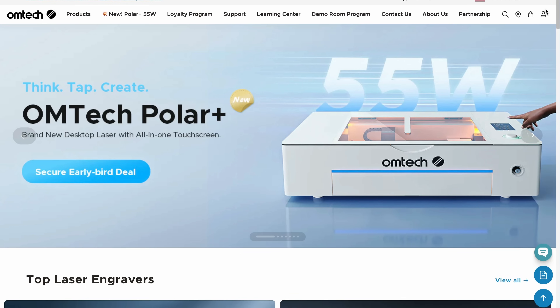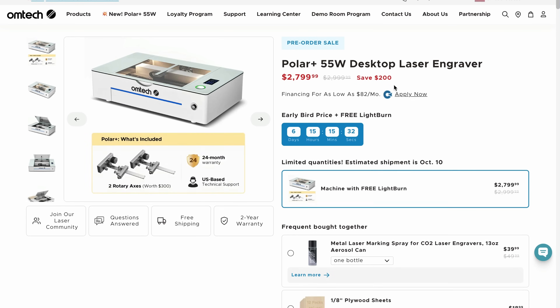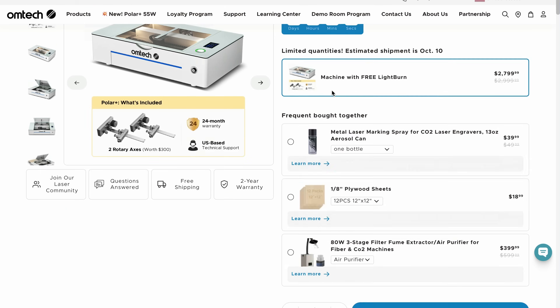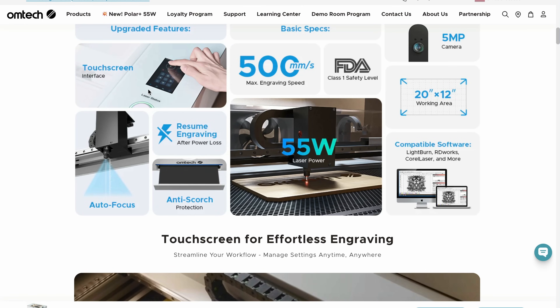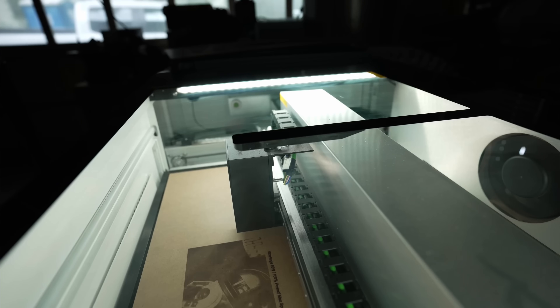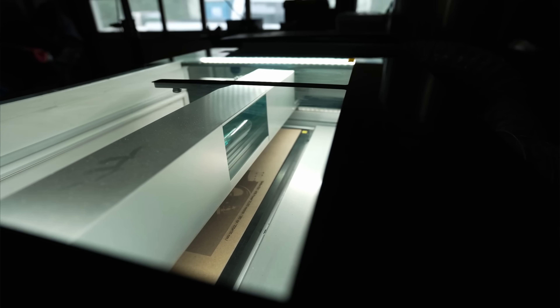Moving on to OMTech, a company I've done a lot of reviews for. Specifically, the Polar seemed to be really popular when they launched it, and they've just updated that machine to 55 watts — it was 50 watts before. The major difference on this machine is they've added a touchscreen as well as autofocus, which was the really annoying part about this machine before. We're moving up in price — this is going to be right under $2,800. With OMTech, I'm pretty sure they're taking those GWIC machines and more or less rebranding them and adding a few different features, so I kind of think of those two machines as interchangeable. The major difference I can tell is still going to be that touchscreen.